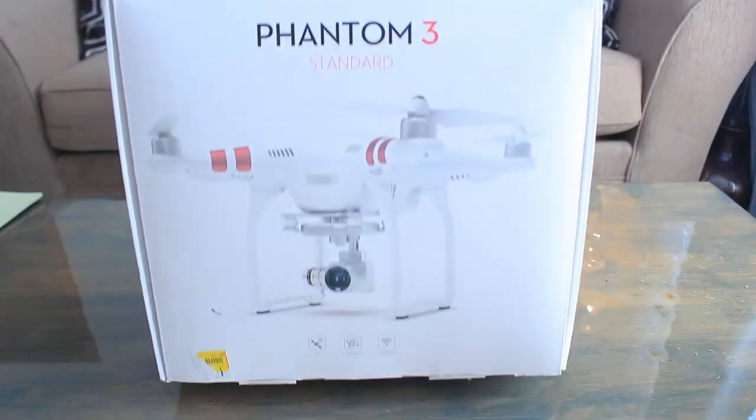At Walmart you can get same-day pickup if you order before 4 p.m. Since I ordered at night around 7 or 8, I had to wait until the next day. Early this morning at 8 a.m. they sent me a message saying it was ready to pick up, so I headed to the store and picked it up. I ended up paying around $420 with tax. Now I'm really happy to open it and show you guys for the first time.